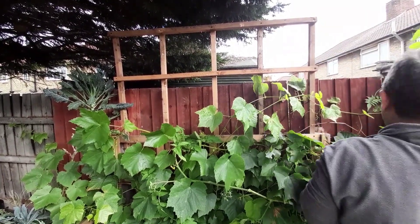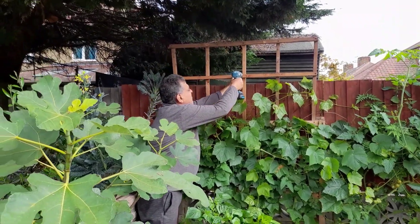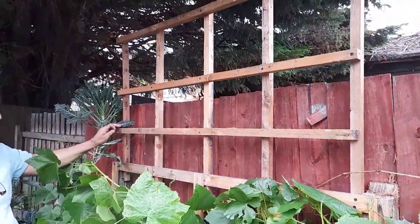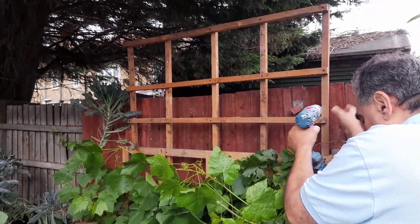We were actually going to make a much more sophisticated structure, but for this season we decided what we're doing now would be enough. As you can see it's coming together, giving us maybe just under a meter of added height.